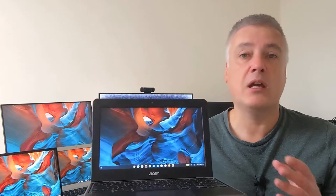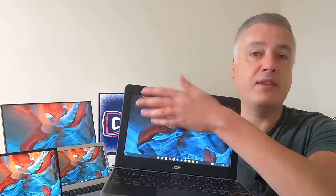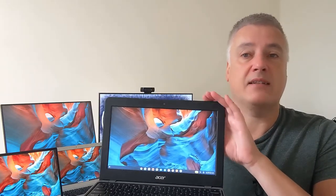You can get Chromebooks like the Asus C302 — which wasn't a budget Chromebook, it's a few years old now — that had a 12.5 inch display with full HD, so that's really good. But when you're looking at a budget Chromebook you're not going to get one at this display size with full HD. It'll be standard definition.